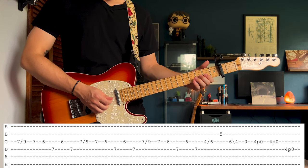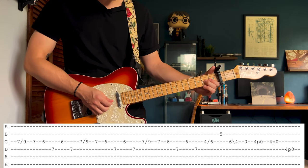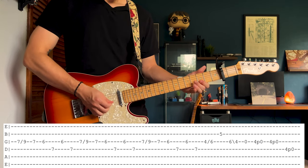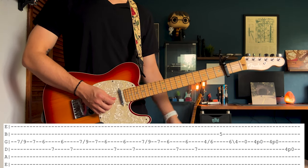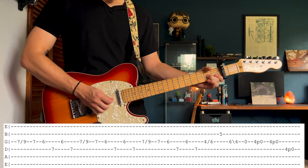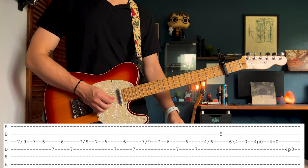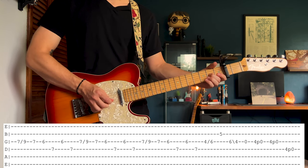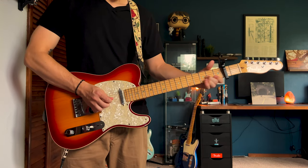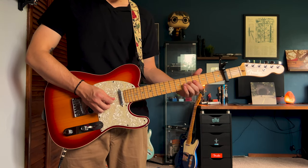After you do that part three times, you're going to come down to the 4th fret on the G string. Slide up from the 4th to the 6th. Go down to the 5th fret on the B. After that, there's a quick pull-off sequence — 4th fret on the G, pulling off to the open G two times. Same thing on the D string but once. Go back up to the first sequence and do that two more times.